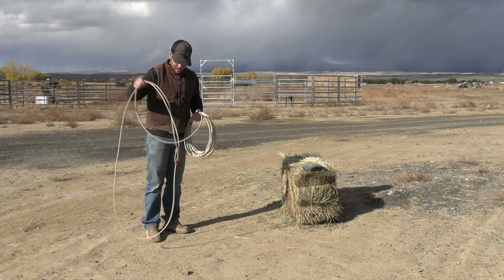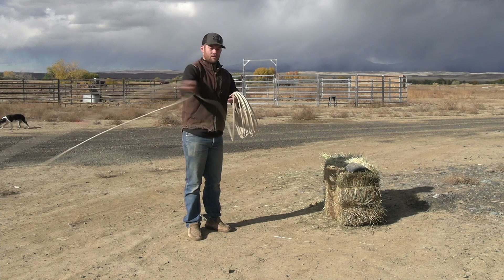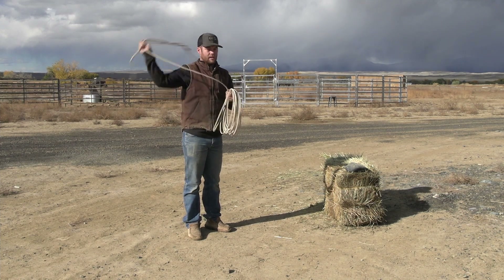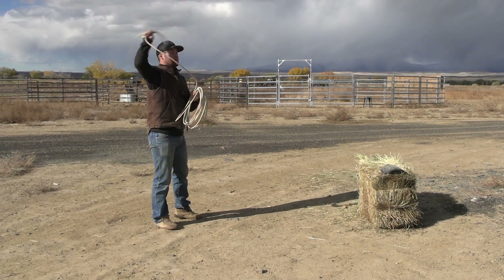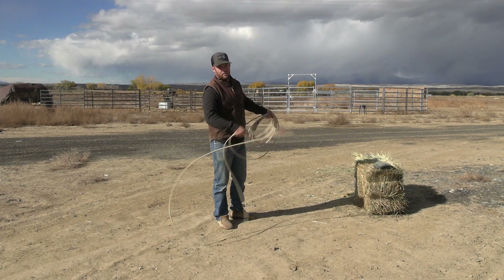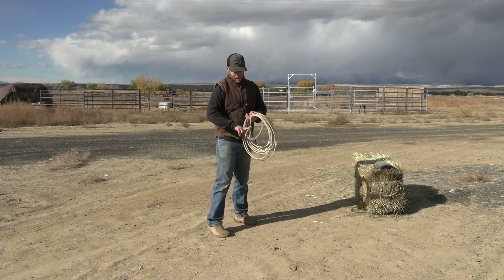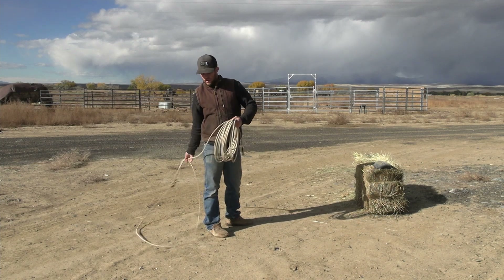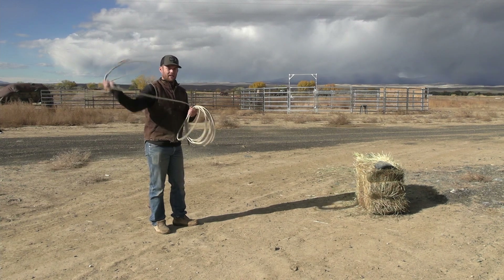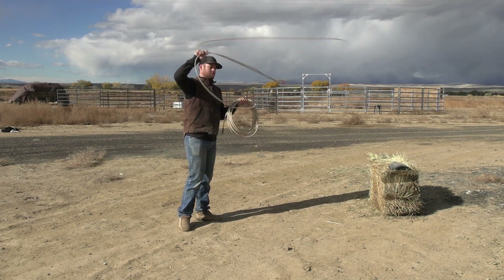You can take a loop — maybe four foot — and swing it, actually building it and making it grow into a 10-foot loop without stopping. But if you do that too many times you start getting a figure eight in your loop that will close on you when you go to deliver. You can add a coil or two into your hand without stopping and putting it in manually. On the other hand, if you have a big loop and you're getting ready to heal, and you need to go ahead and neck a little baby calf in the branding pen, you can rotate your coils around and shrink that loop to a manageable size to rope something around the neck.